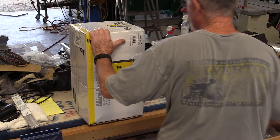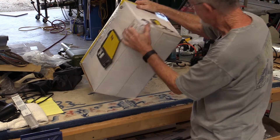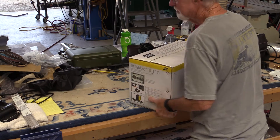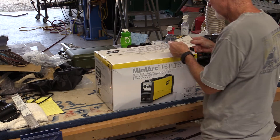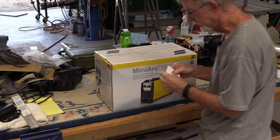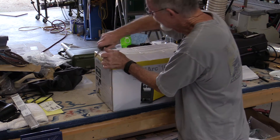Here we go. This thing looks like it's been maybe dropped, I don't know. About 20 pounds, maybe. I bought this from Welding Mark — good folks. The guy was really good to talk to, gave me some helpful advice, so I can recommend those people.